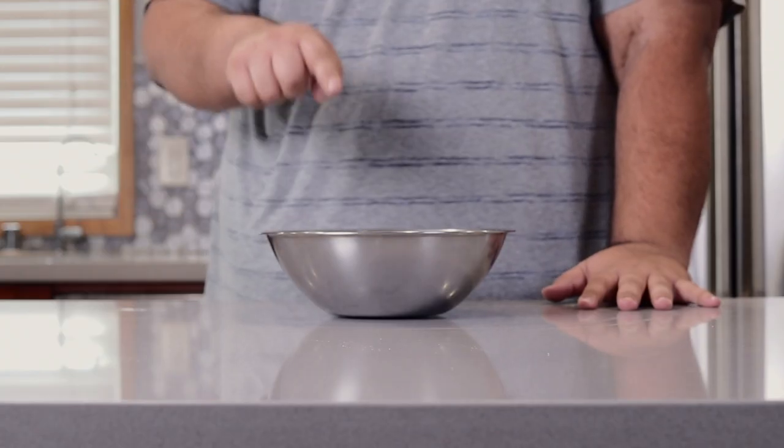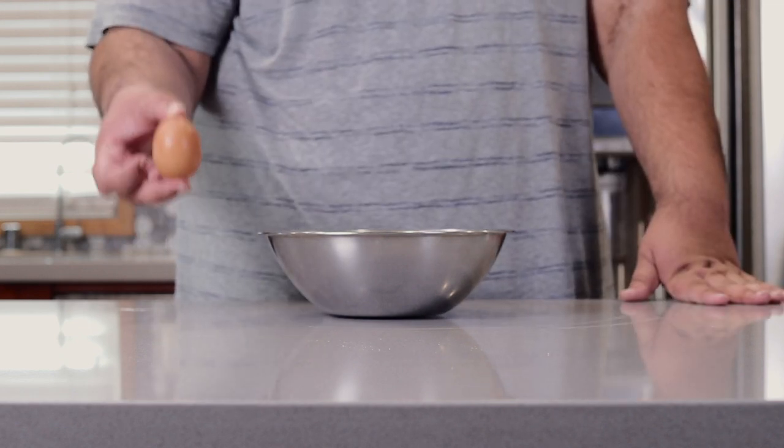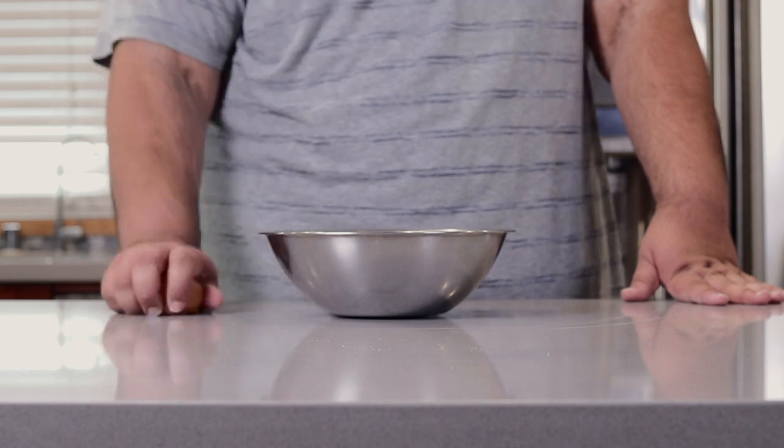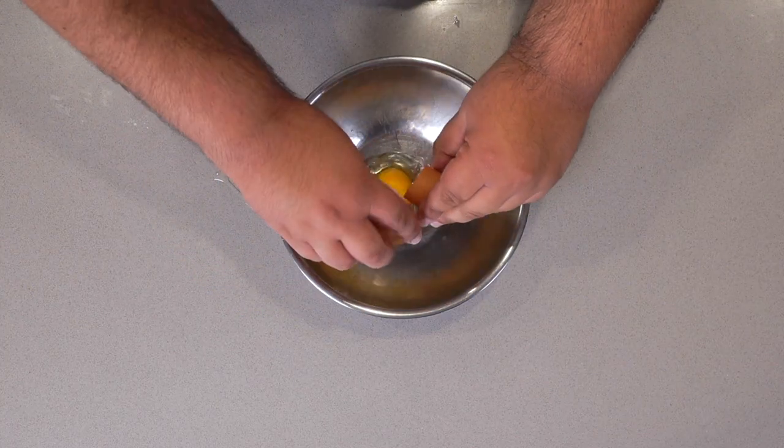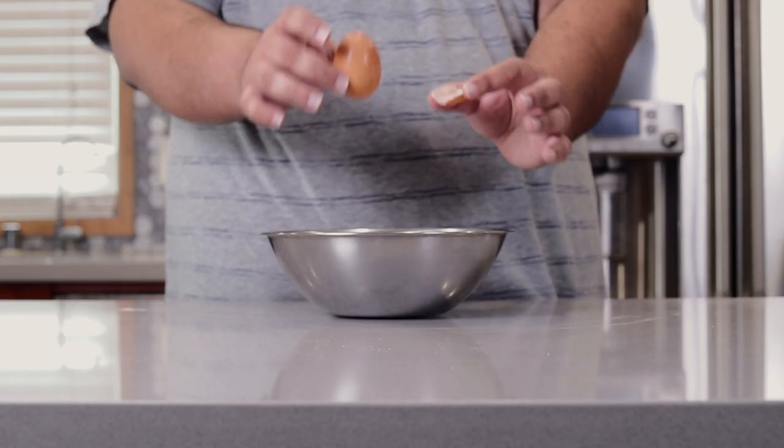Now then, let's begin work on the batter. Crack one egg into a medium-sized bowl. And remember what I said about egg cracking — always do it on a flat surface, never on the edge of something. You're going to drive the shell into the egg itself.